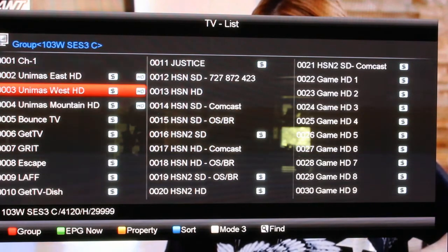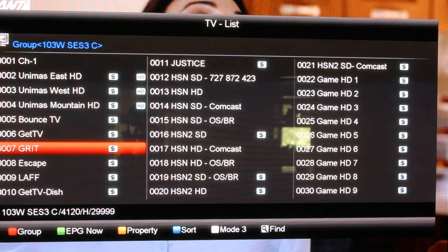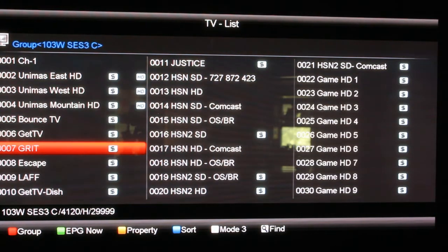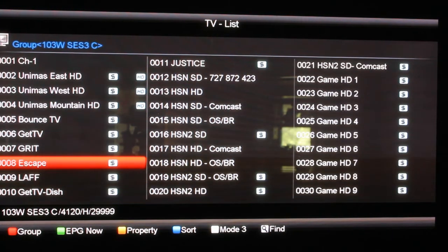Like anything else, the dollar signs are the ones that are scrambled. But as you know, sometimes they won't actually be scrambled — they'll actually work even though it shows scrambled. I thought one or two of these did, maybe it's on the other satellite.